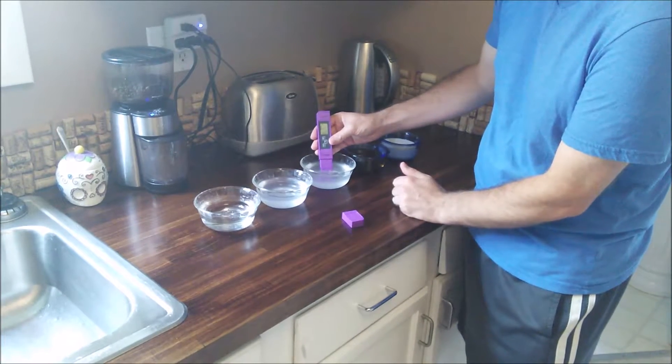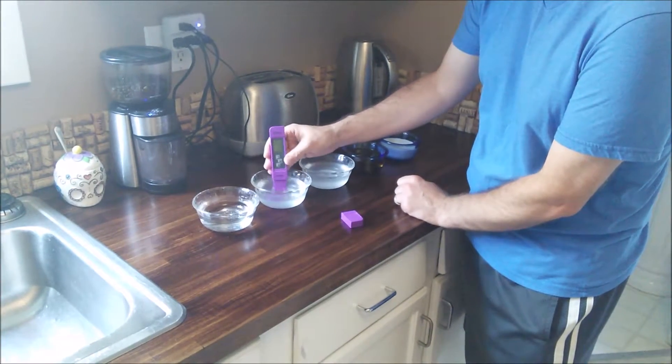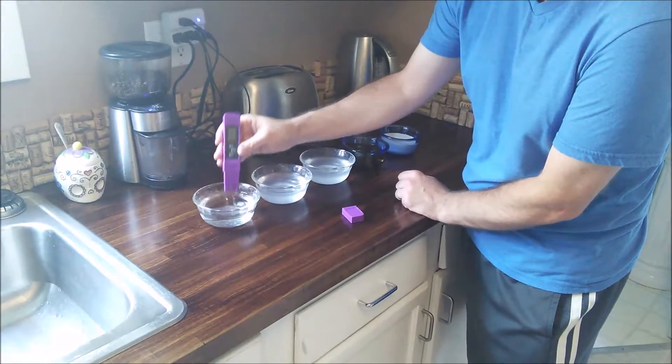The salt water is probably going to give me an error again — and yes, ERR. So you cannot measure that. Let me rinse this off again and make sure I'm back to zero. Back to zero.